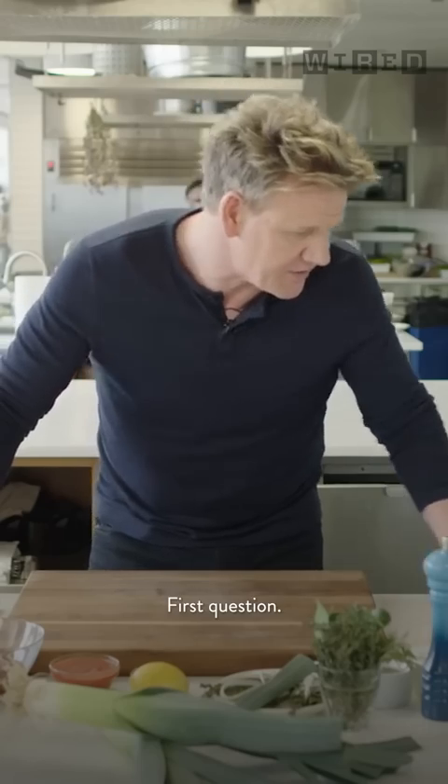First question, Hannah — a question to those of you who are good in a kitchen: how do I mince garlic without a press? Let me show you.